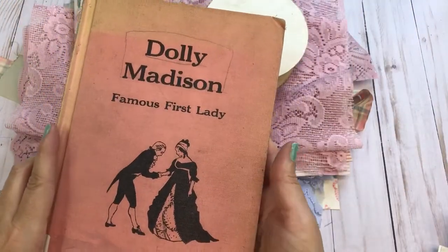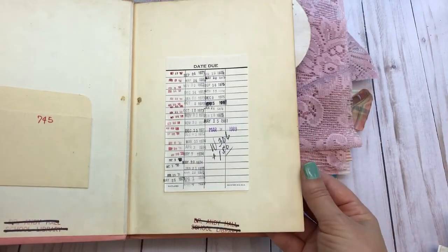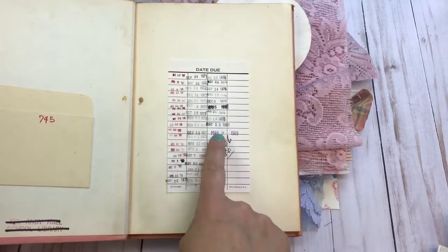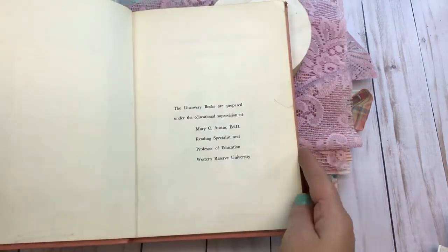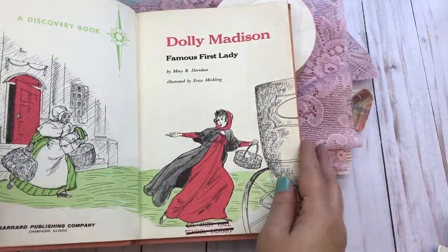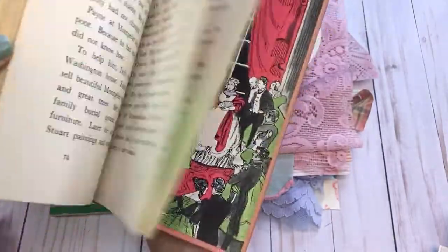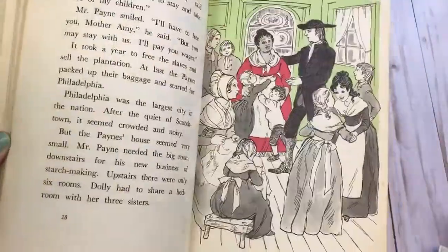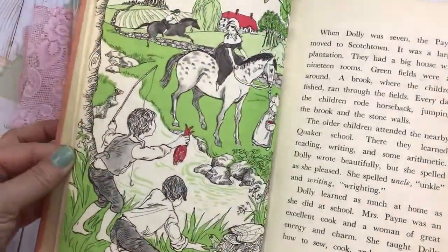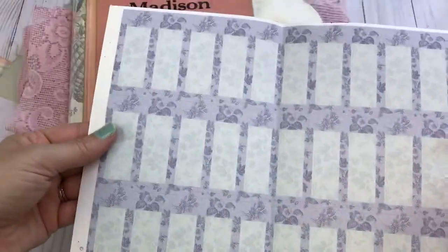Here's a vintage 'Dolley Madison Famous First Lady' book from 1966 — I love seeing these. It has some really pretty images inside. You will also get some labels.